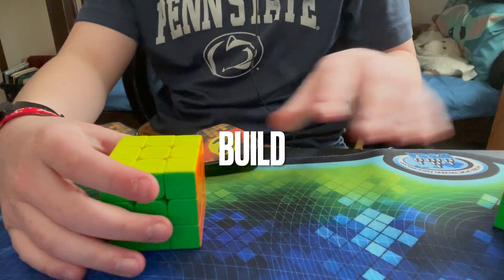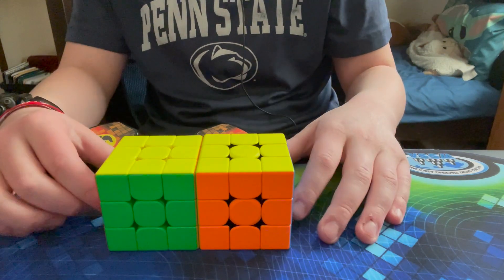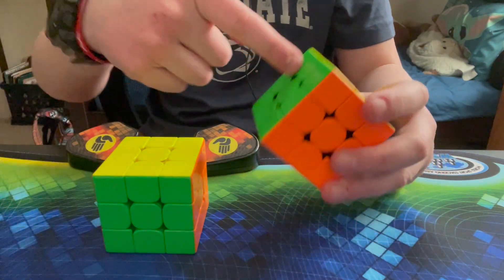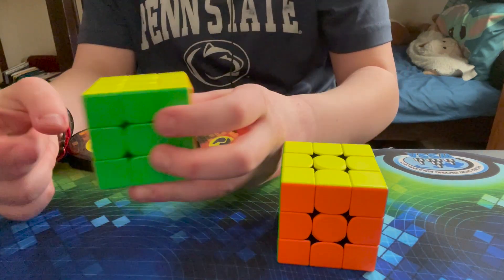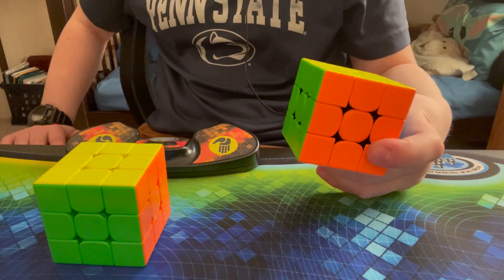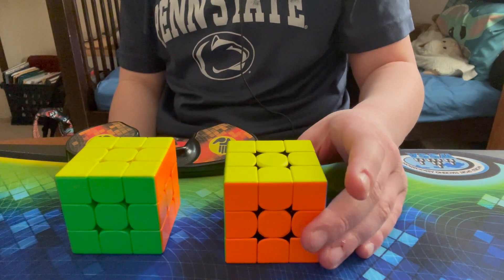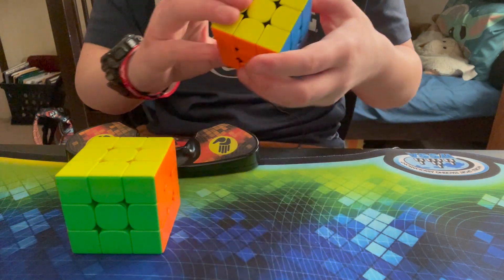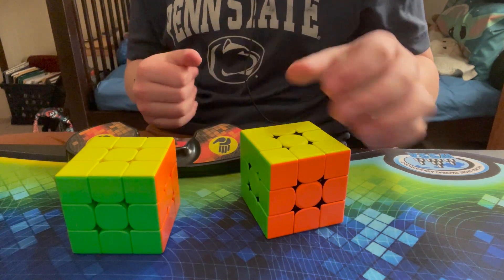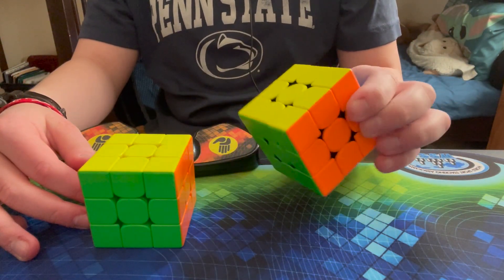Let's talk about the build of the cubes. The RS3M has more rounded corners and is a little smaller than the 356M — the 356M is a little taller. However, the 356M is lighter, about 10 grams lighter than the RS3M, which is interesting considering the RS3M has stronger magnets. The GAN has sharper corners, which I actually like — it makes it feel more snappy and like it has more substance. The RS3M has more rounded corners, which is typical of most Moyu cubes.